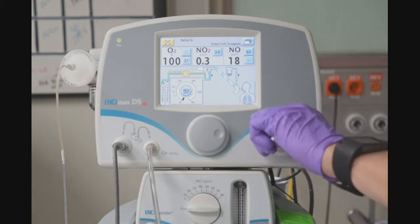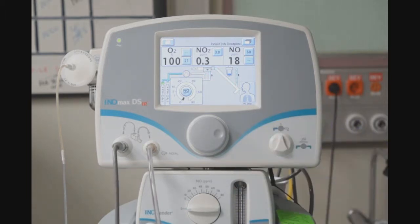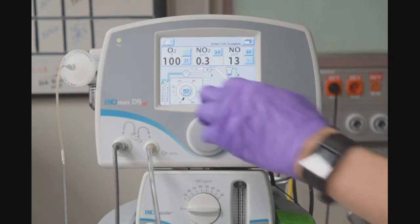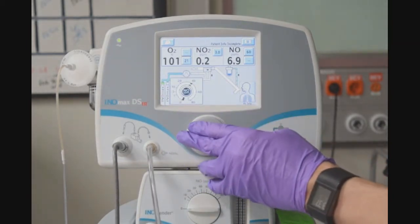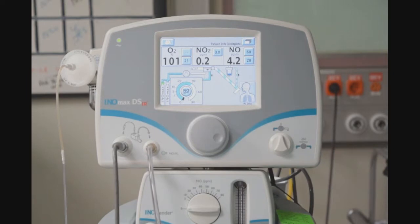Moving on, we will turn the backup delivery off. Next, we will complete the INLMAX DSIR performance test. Ensuring that my oxygen flow is still set at 10 liters, I will set the dose to 40 parts per million. We will wait for the values to stabilize.